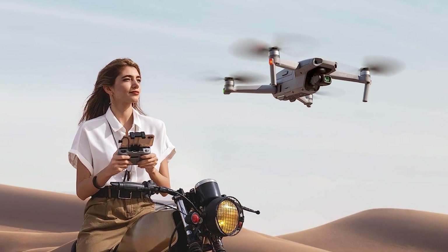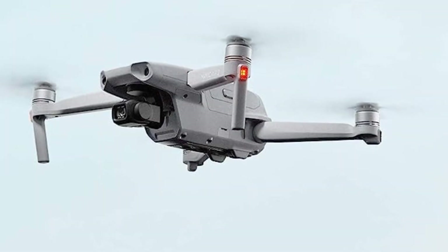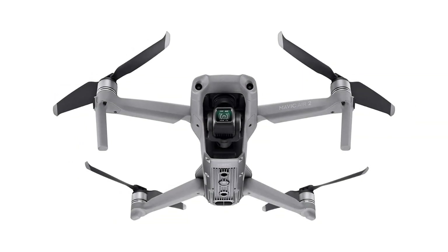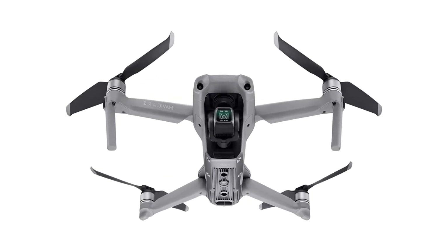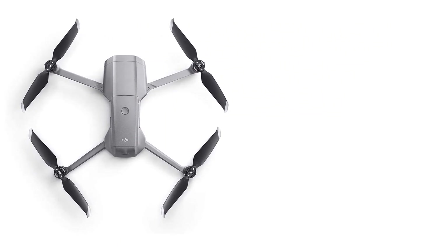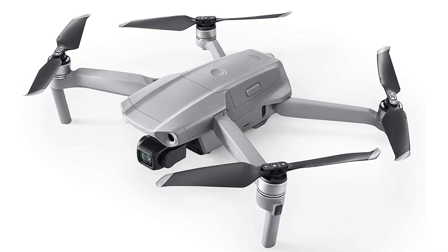Intuitive shooting functions make aerial photography easier than ever. Spotlight 2.0 keeps the camera locked on a subject while you fly freely, Active Track 3.0 keeps subjects centered, and POI 3.0 tracks moving subjects like people and vehicles — all making it easy to capture stunning footage even for beginners. The Mavic Air 2 features OcuSync 2.0 with a video transmission range of up to 6.2 miles (10km).